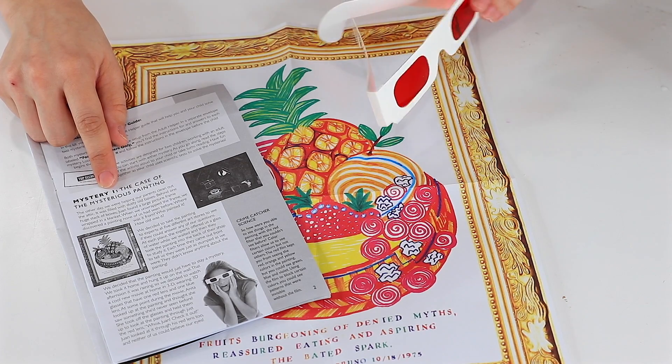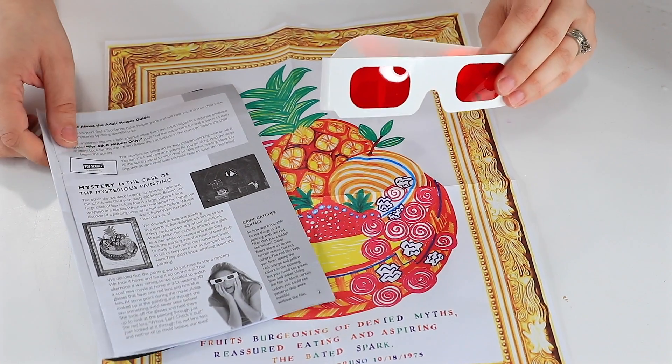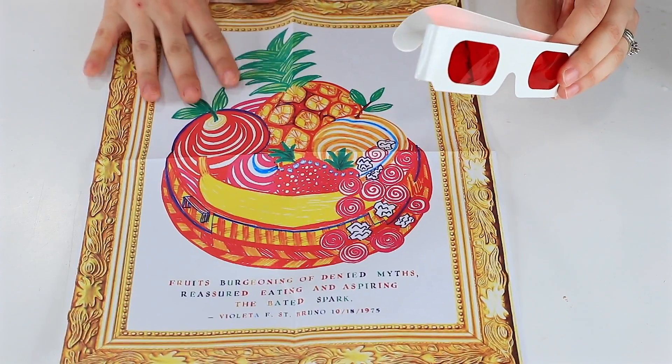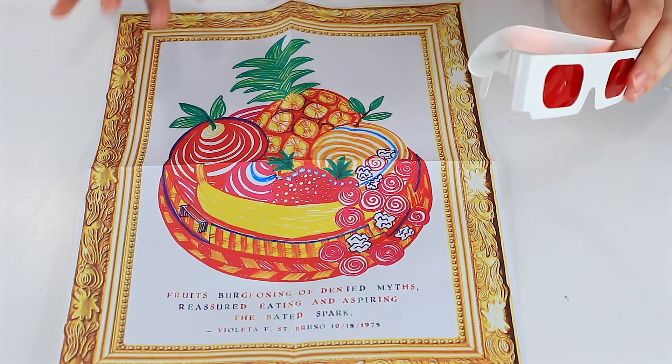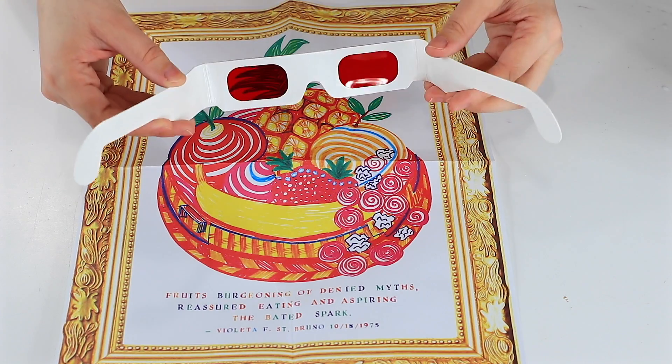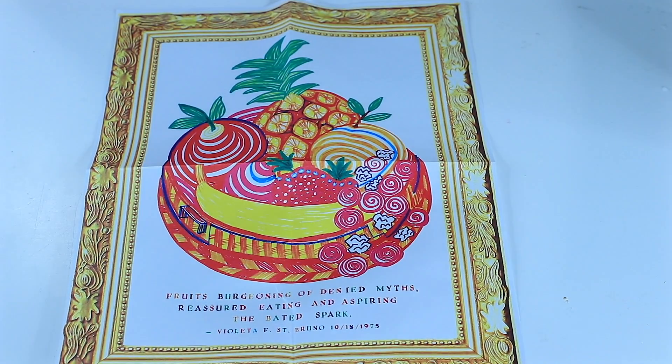I thought it would be cool to show you how thoughtful they were with this set. They've included these little 3D red-tinted glasses. The mystery involves this painting — they ask you to look at it and write down anything curious you notice, then put on the glasses. With the glasses on, at the bottom of the painting there's a little phrase where several letters are tinted differently. They actually make a secret code — some are darker than others and there's a secret code hidden in there.